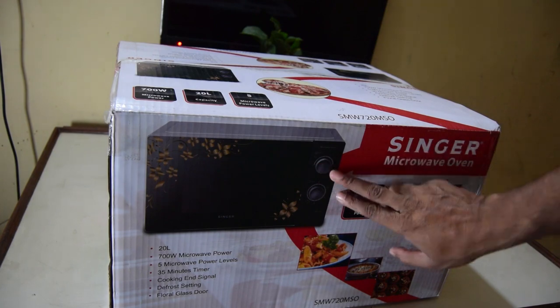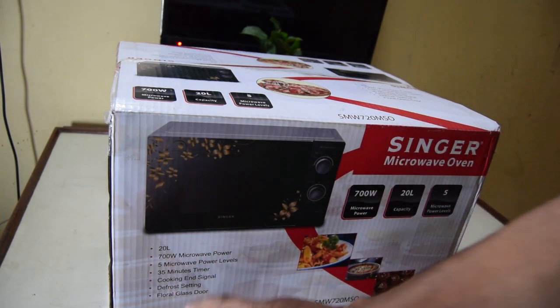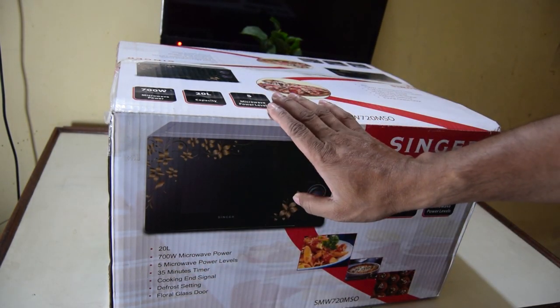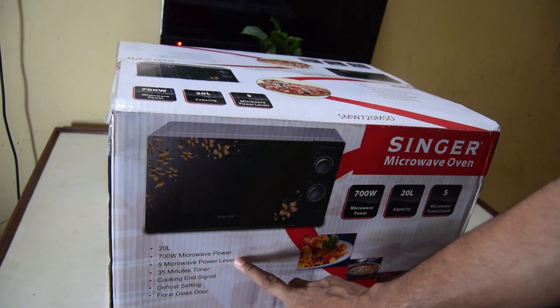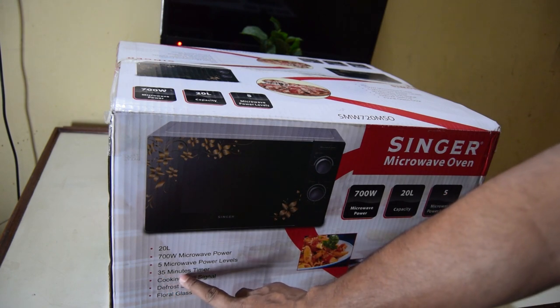These are all microwaves. This is a picture of the camera. This capacity is 20L. This is 1L of 600W microwaves. There are 5 microwaves and this has a 5-meter power level.